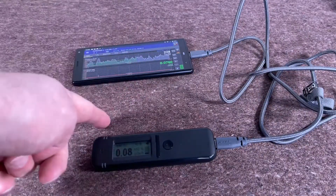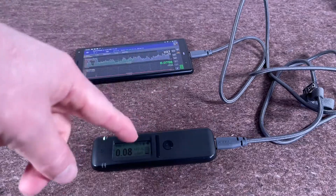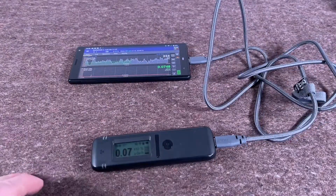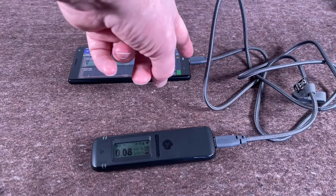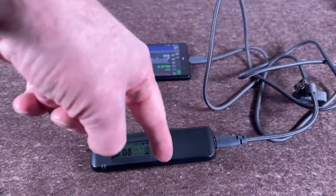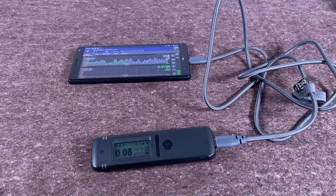Being able to do software updates directly from your phone is very clever, and it's a very small outlay for the cable. I think anybody that has the Radio Code and an Android phone should get one of these. Hopefully when the iOS app comes out they'll allow something similar — plugging a Lightning cable into the phone and a USB-C into the Radio Code — though Apple can be quite strict with their software and hardware.